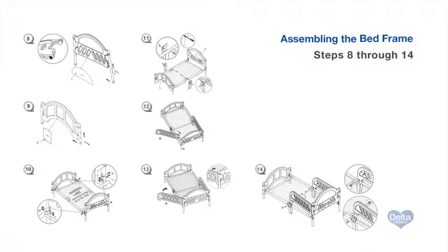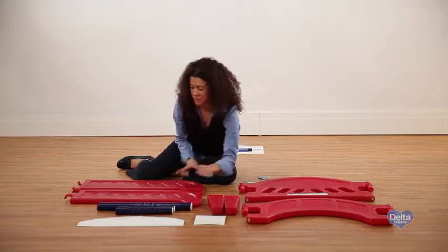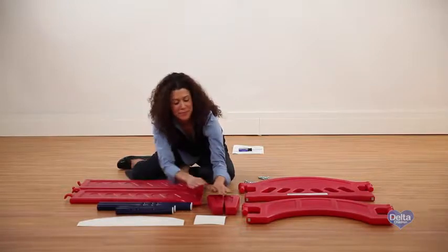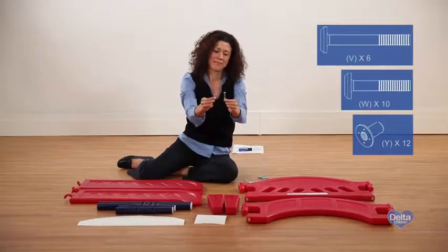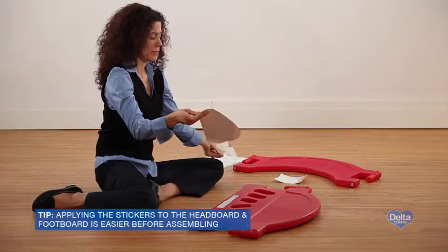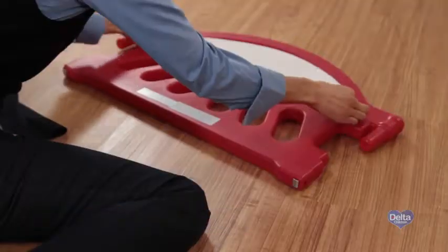To begin the assembly on the bed frame, you'll need the headboard, footboard, safety rails, long legs, short legs, center legs, headboard and footboard stickers, as well as six bolts labeled V, ten bolts labeled W, and twelve nuts labeled Y. Before you construct the frame, apply the stickers to the headboard and footboard.